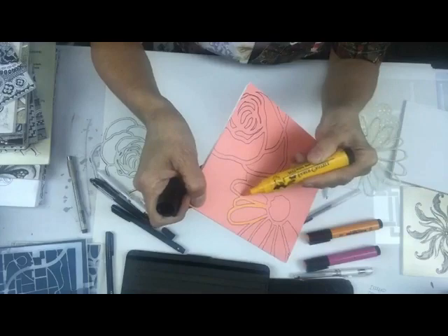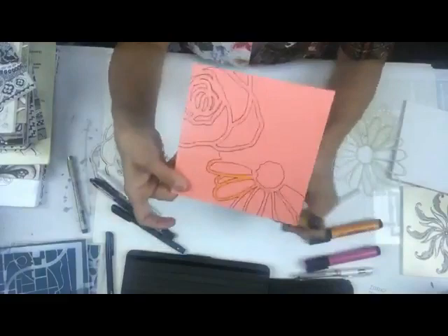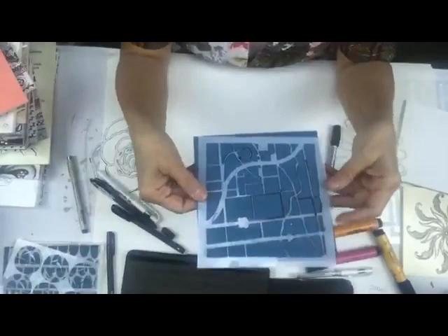Here's the one thing I'll say about paint: this is going to be one of those instances where you want a paint that has a chalkier finish, or an inexpensive craft paint, because in order to draw on top of it like this, that's going to work better.